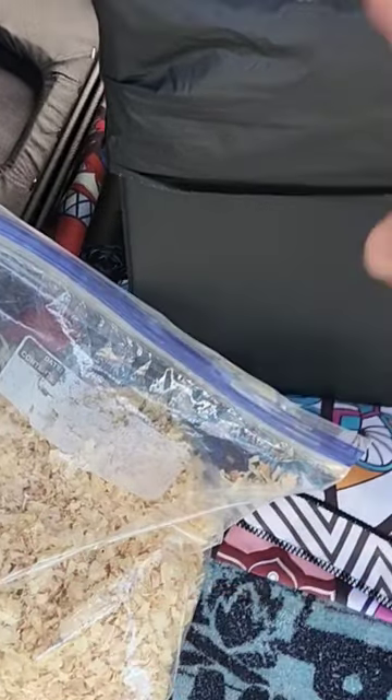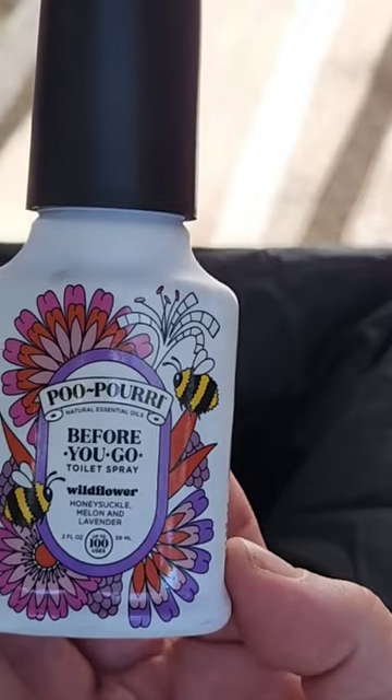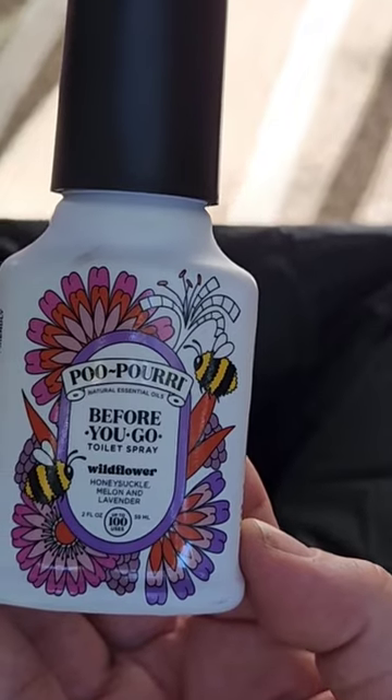So I have it lined with one bag. Then I take my cedar shavings and line a little bit in the bottom first. If I do feel the urge, the first thing I'm gonna do is give this a little squirt or two or three into here first.